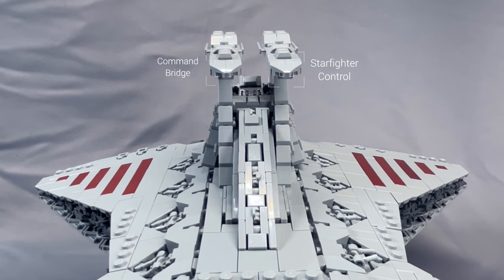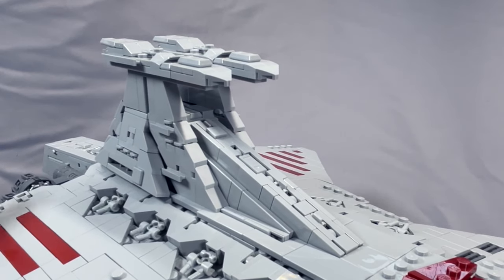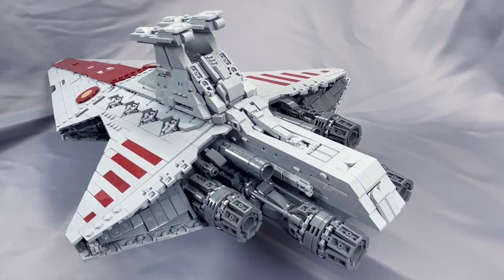The starfighter and control bridge towers look great without being overdone, and there's some more detailing with roller skate pieces to break up what would otherwise be a flat gray wall. I also really like this front section which just kind of drops in. The detailing continues on the back of the command tower as well, and the rear hull section that holds the hyperdrive between the engines is set at a slight downward angle, which is also screen accurate.